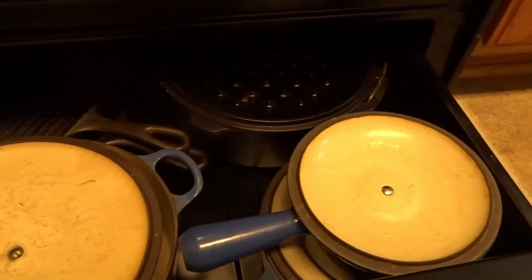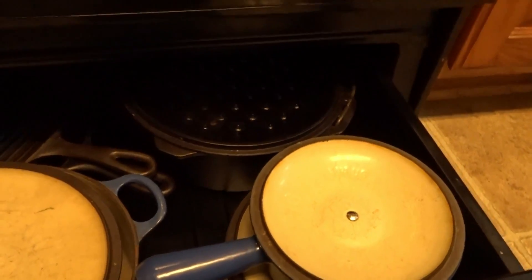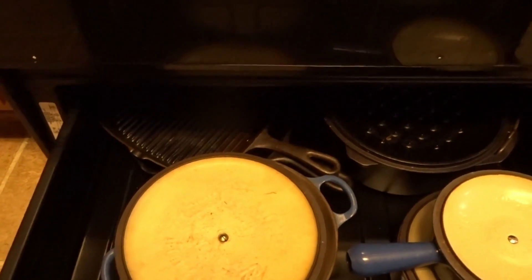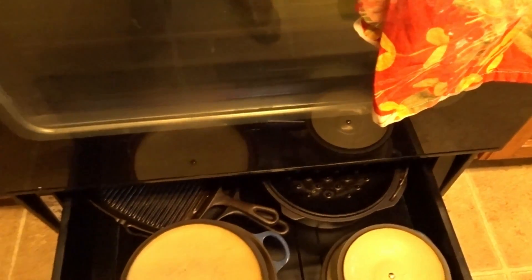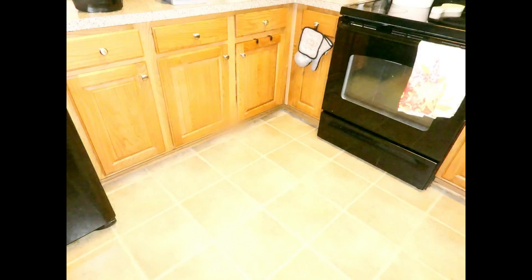So guys, I hope you enjoyed this video as I shared with you how I organized this entire zone of my kitchen — the cabinets — for under $20. Make sure you go to Marshall's, Burlington's, Home Goods, and TJ Maxx and look at their organizer items. Don't pass them up because you will be amazed at how functional they can make your space.